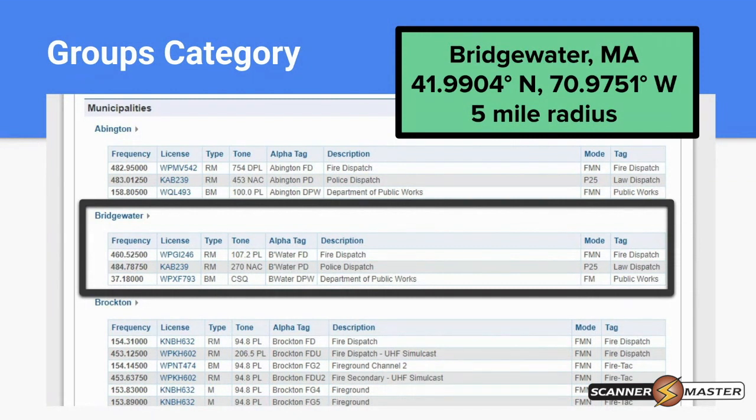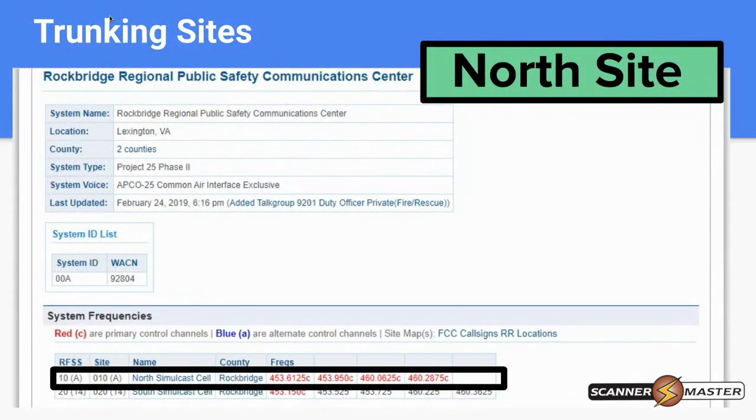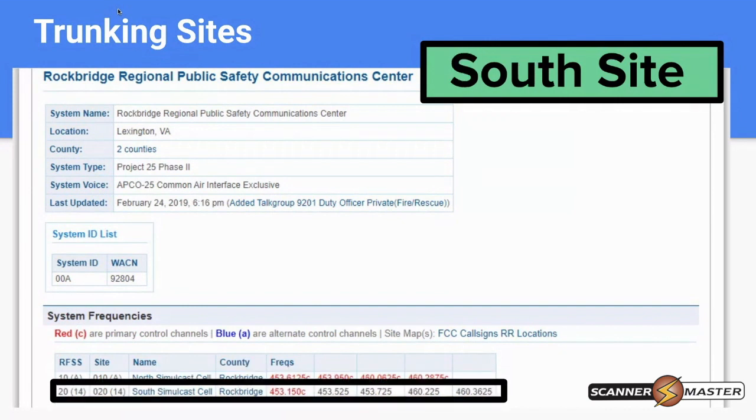This is conventional, but it would be the same thing for a talk group grouping. With trunking, there's an added component: each site on a system will also have its own latitude and longitude. As we can see with the Rockbridge Regional Public Safety Communications Center, there are two sites — a north and a south site — and each one has its own latitude, longitude, and radius.